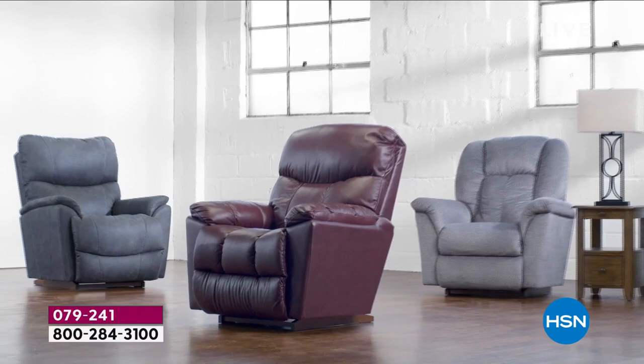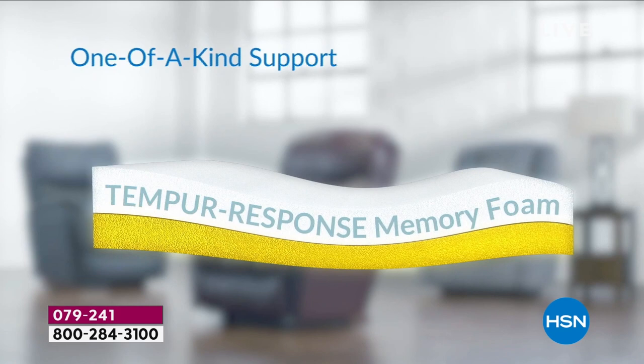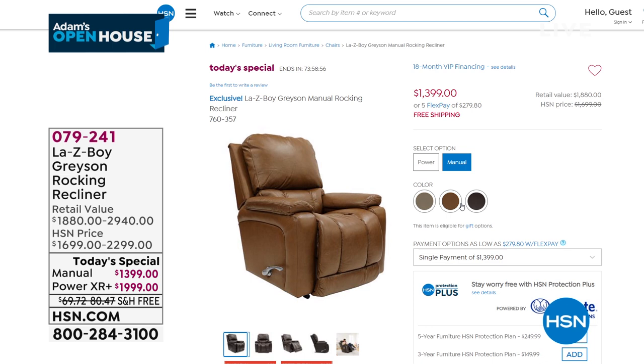You can choose from the manual or the power XR Plus, which has an infinite number of recline points. We can also deliver this to you before Christmas if you go to La-Z-Boy right now. When we were to build this chair with all the upgrades you would have to wait until up to September next year. In chestnut — in manual I have three left before sellout.